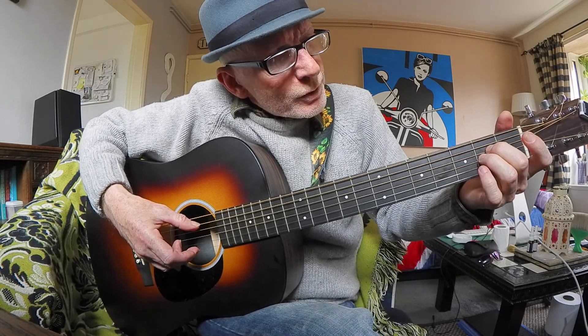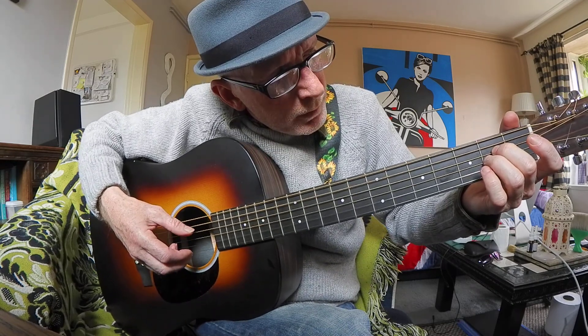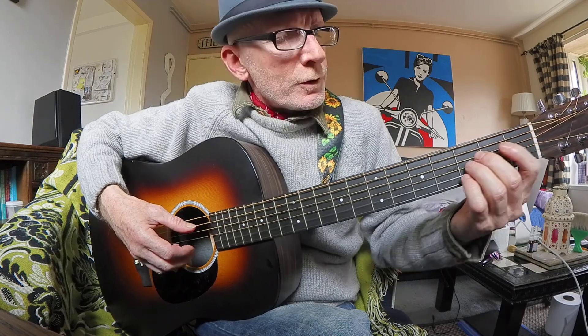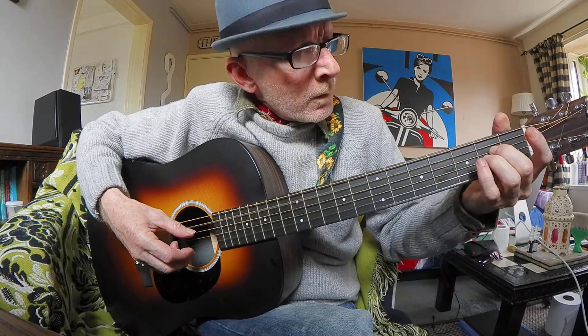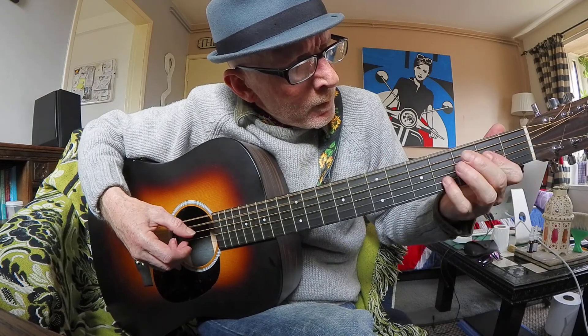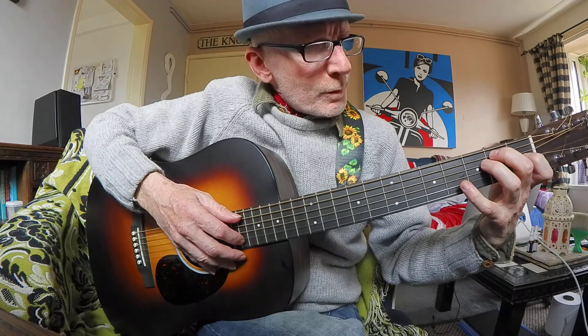Slide it down to some kind of A sus, I think. So sometimes I'll go to E major, just using your pinky.